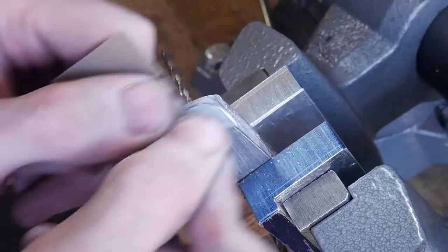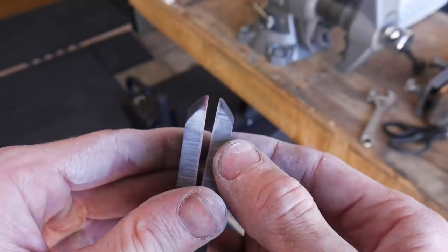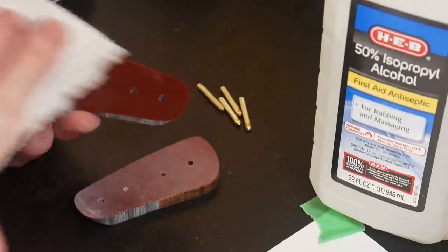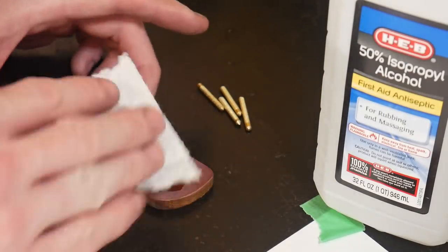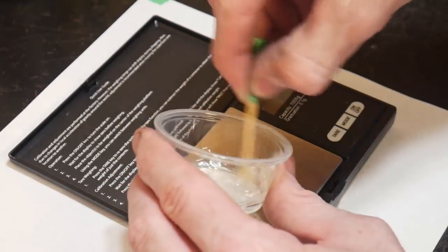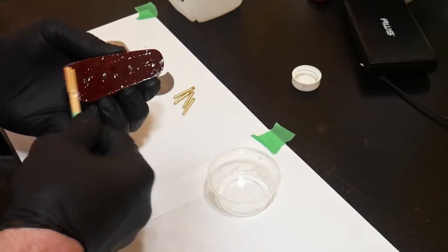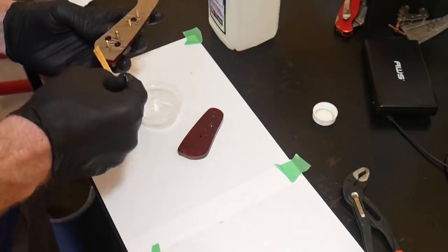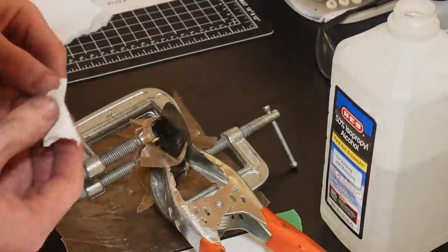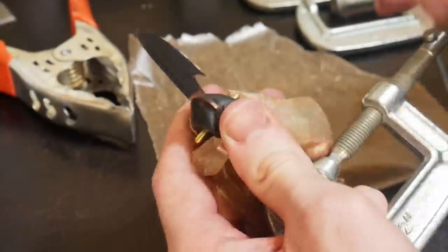Using my new vise and some aluminum jaws, I clamp the handle scales into the jaws so that I can clean up the front of these scales to a thousand grit. Now it's on to the glue up, but before we do that, I need to take the pins down. My eighth of an inch drill bits are ever so slightly under an eighth of an inch, but taking the pin stock down with a little sandpaper in my drill press barely takes any time and I get a nice tight fit. I mixed up a little bit of epoxy — I'm using the Rogue Epoxy from Combat Abrasives. I made sure to get the epoxy in every nook and cranny, then gently clamped the scales on. Within 12 hours the glue had hardened substantially and we are ready to finish off this knife.